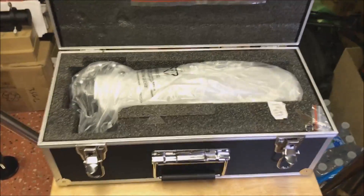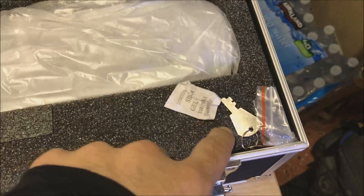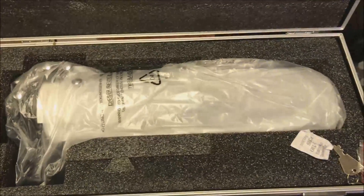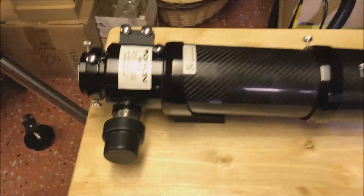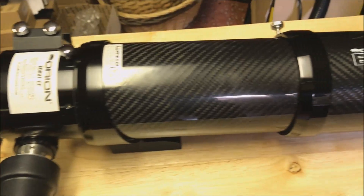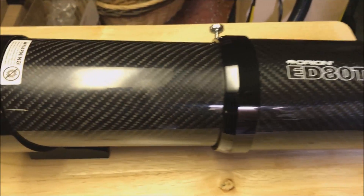See what it looks like — well, that's what it looks like when I open the case. Looks like I've got instructions, it's wrapped in plastic, and the case even comes with a key, which is very interesting. Alright, let's take this telescope out and see what it looks like.